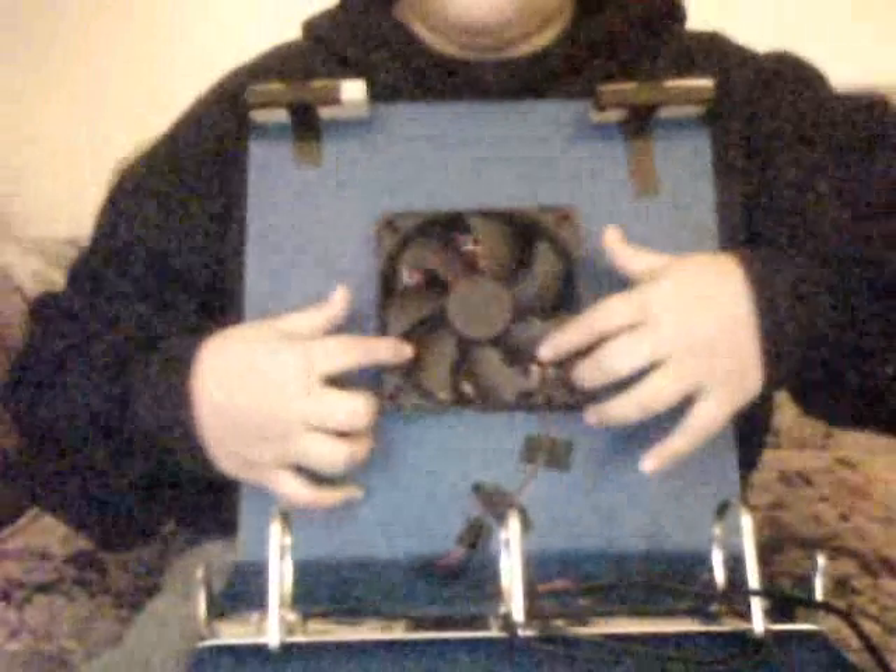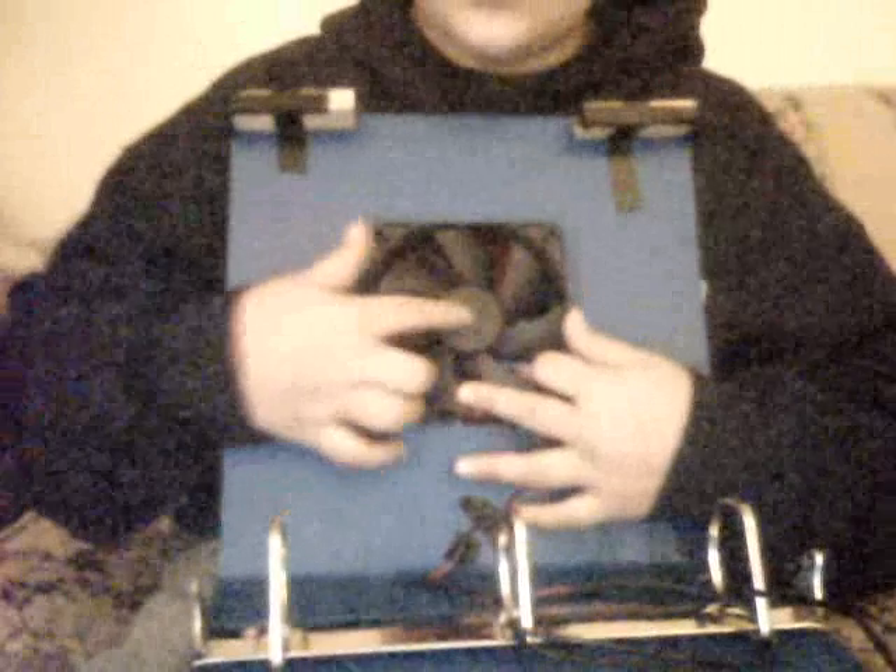If you want, you could even decorate this — put a strip of red here, a strip of blue over there, whatever colors you like, or even a sticker. Just make sure it's not too heavy, otherwise it will weigh down the fan.